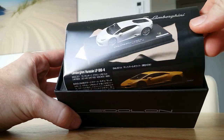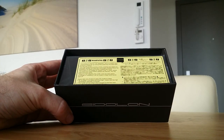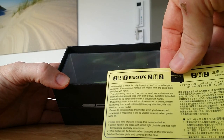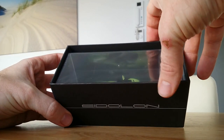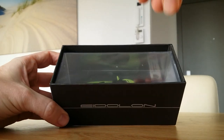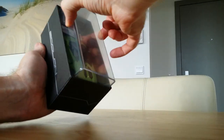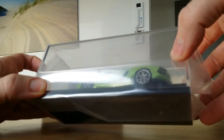Inside the box there's also a Huracan, also made by Eidolon — some publicity. There's also a warning that it's not a toy, it's only for displaying with no movable parts. The model seems to be in there but it looks like it's not sitting symmetrically in the box.